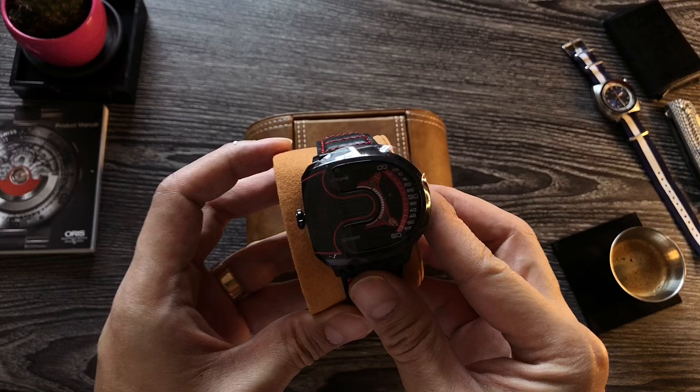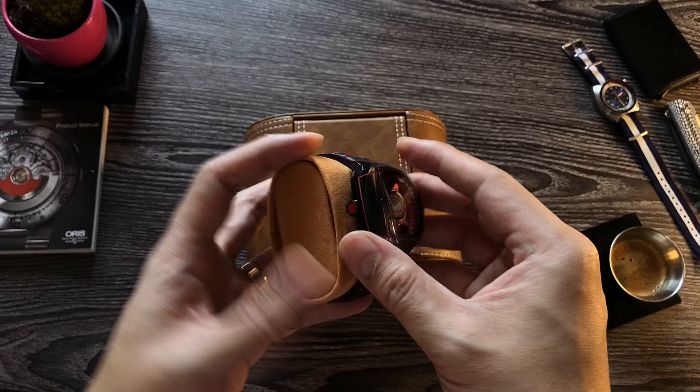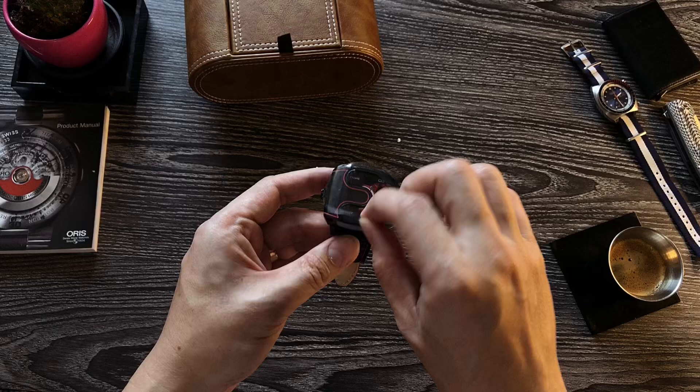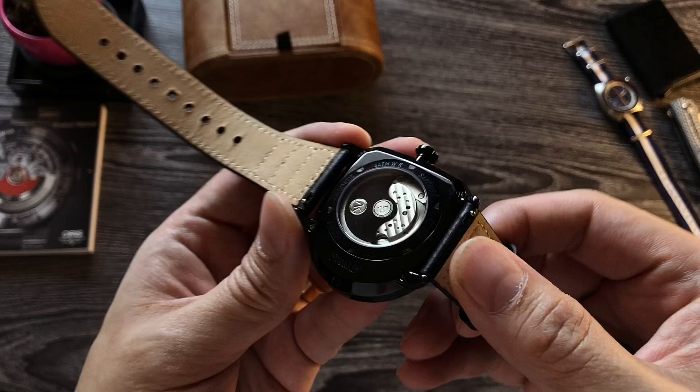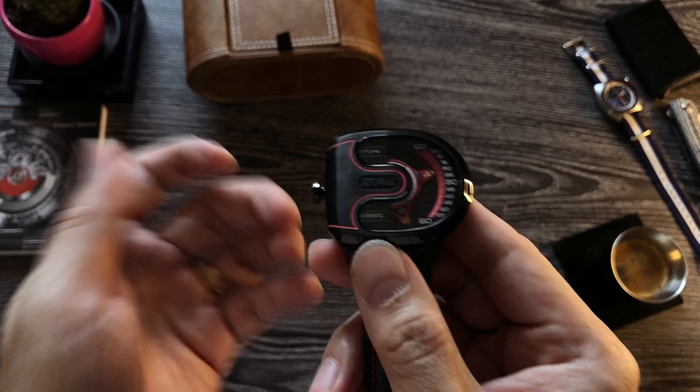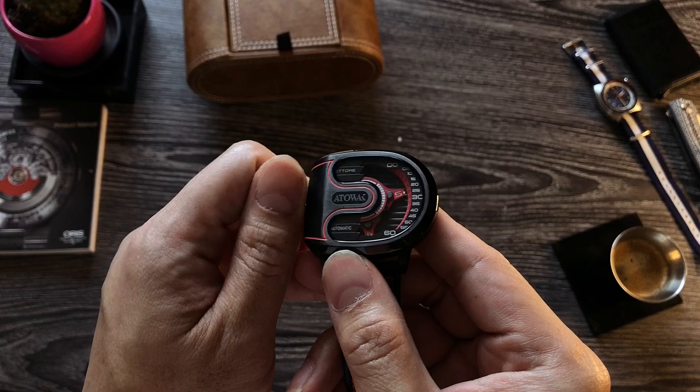That's the new Attawak Ettore. And of course, look at that lovely movement — that lovely movement. They're stepping up their game here. So this is a left-hand drive with a wandering hour indicator. Really, really nice, and that's buttery smooth.